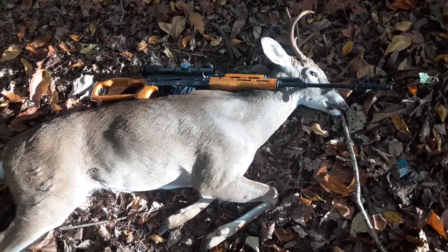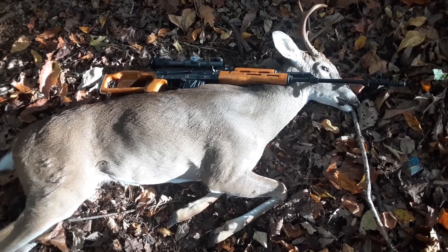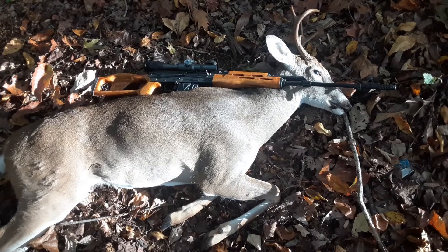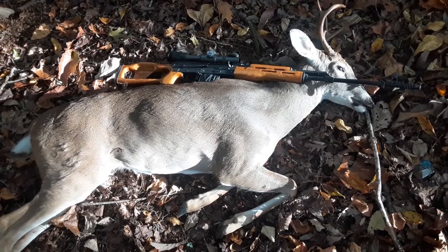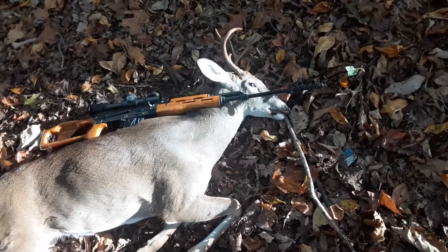It's about 9:30 this morning I shot that. It's about probably October 26th or 27th. I'm going to go get this thing processed and gutted and going to get it mounted.